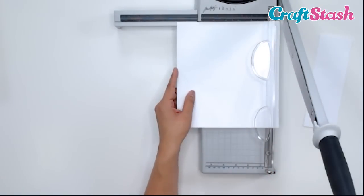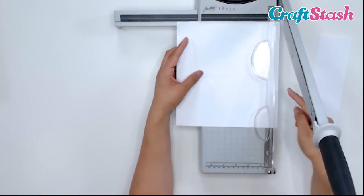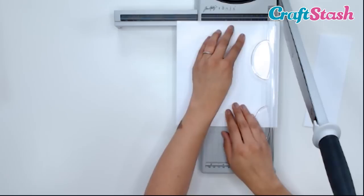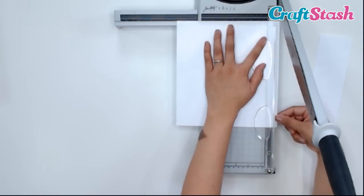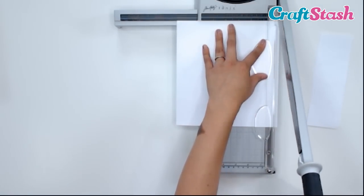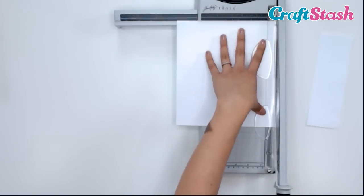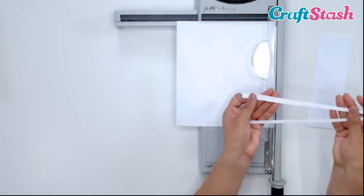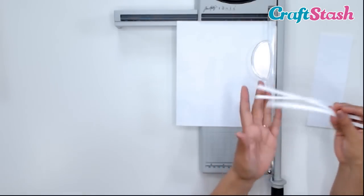Now I want to trim this to 8 inches, so I'm going to cut just this little tiny sliver off. We're going to line that up to 8 inches — you can see how precise and sharp that blade is.